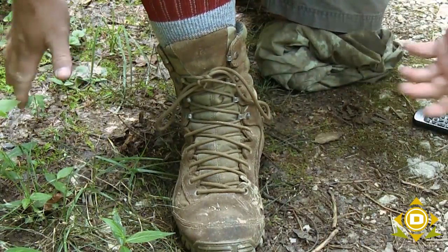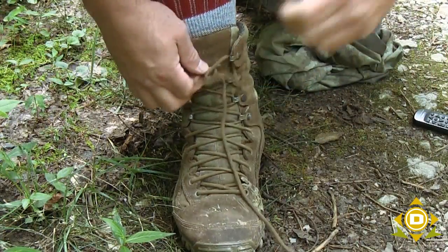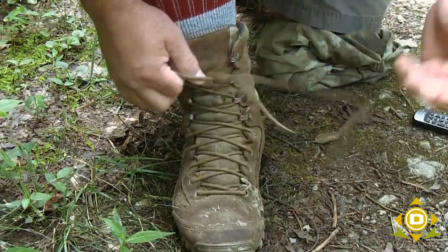And this will not come untied. After a year of wearing them like this, I cannot get them untied. I'm going to do that again.